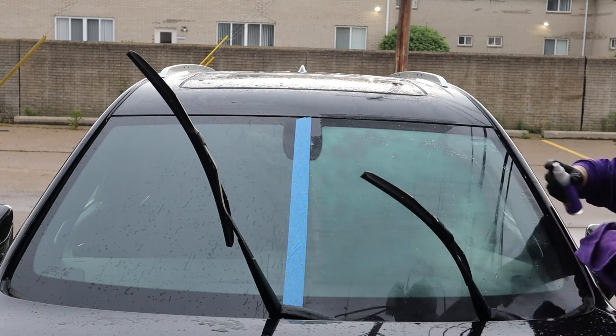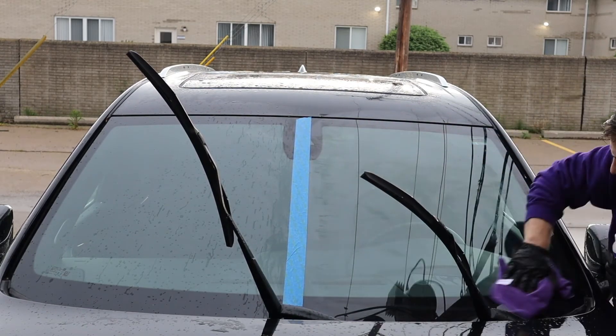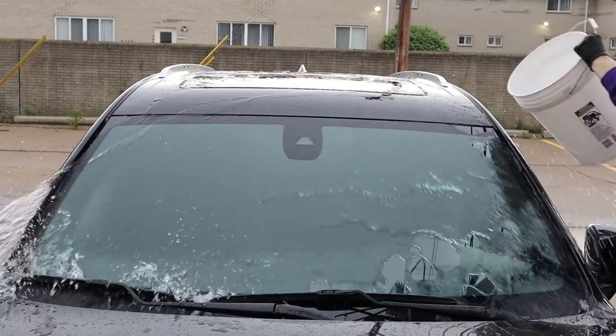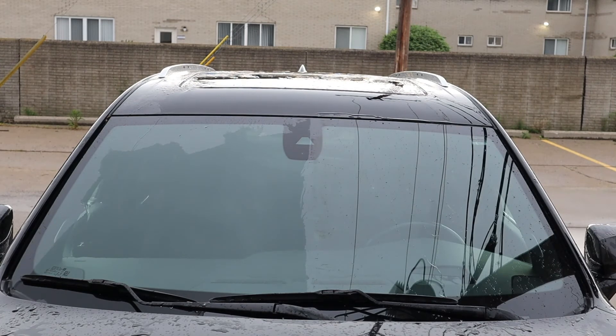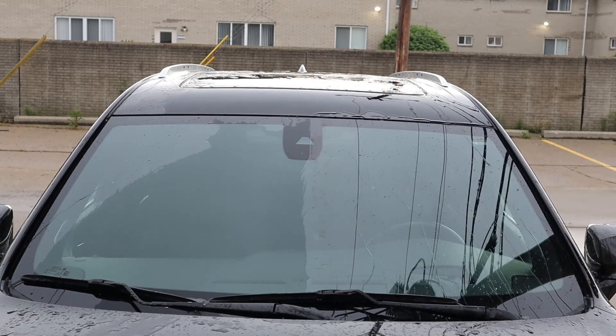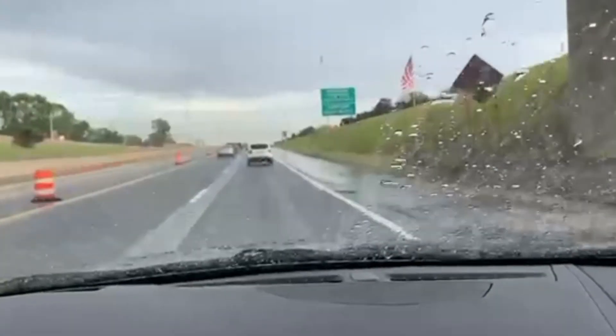In less than five minutes, you have a completely protected windshield that gives you a streak-free and UV-resistant finish. Repels water, dirt, snow, and bugs. Improves road visibility by 34%. Reduces nighttime glare. Increases resistance to scratches and abrasions by 23%. And best of all, lasts for up to a year.